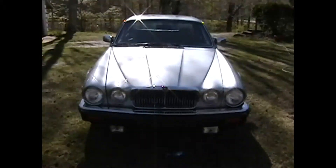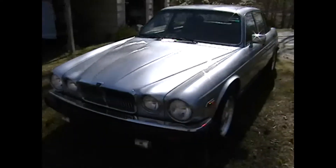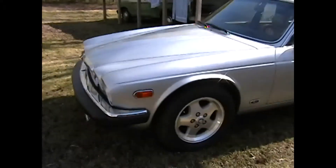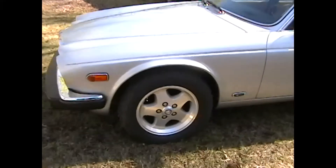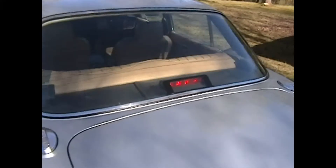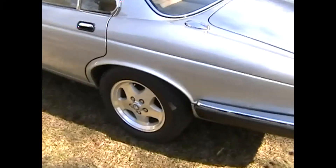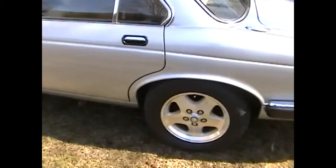This is my '83 XJ6. I made a few mods. One of them is the XJS wheels that came from a '95-'96 XJS. There's also a third brake light which came from an '86 XJ6 — a nice little safety feature. The great thing about the wheels is you can get a much wider variety of 16-inch tires, and the XJS wheels make that possible.